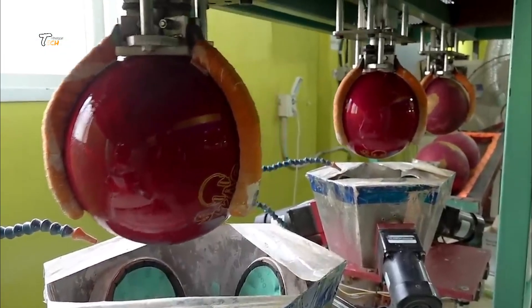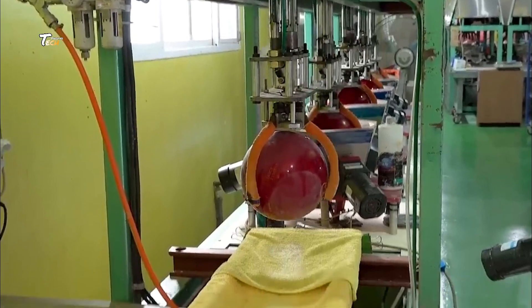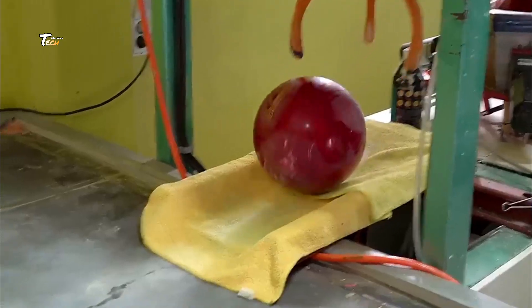Our journey begins here, at one of the top bowling ball manufacturing plants in the world. Let's head inside.